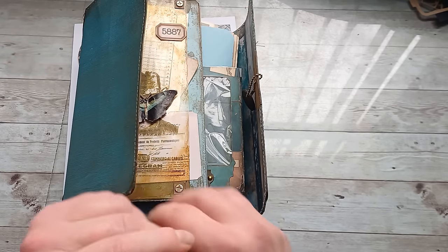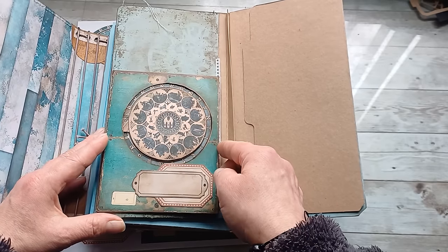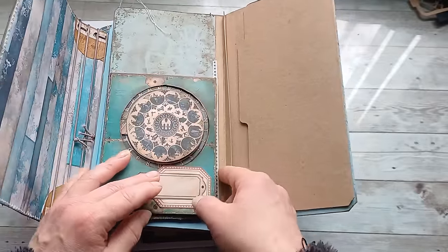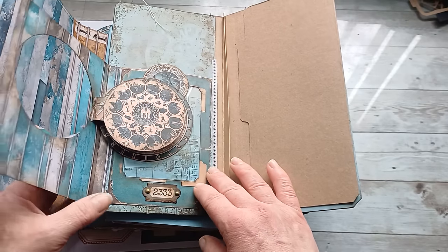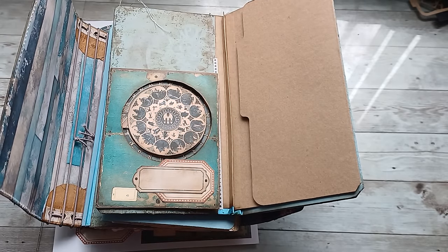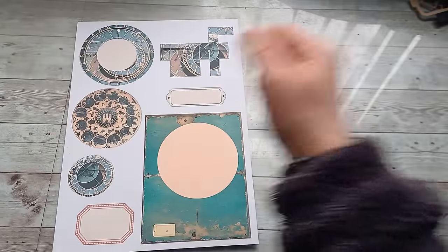It means so much to me that you are here with me, and I would like to say thank you for that. I have prepared some little freebies for you, inspired by the Orloj — the amazing, beautiful vintage clocks in Prague. I love these clocks, they are awesome and so interesting to watch when they are working. So inspired by the Orloj from Prague, the capital city of my homeland, I have created a little pop-up for you.